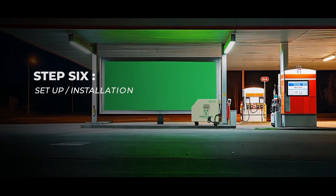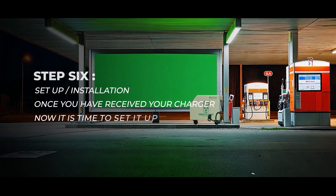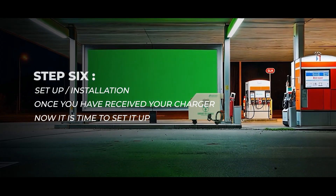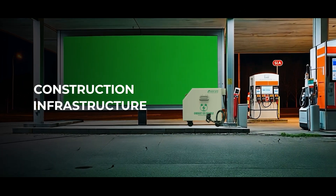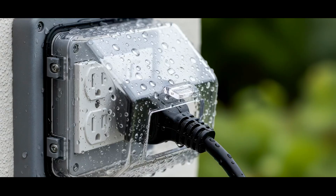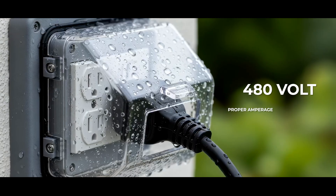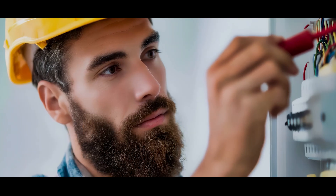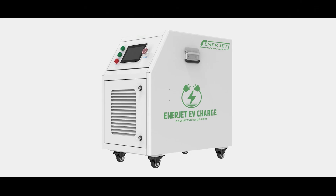Step 6: Set up installation. Once you have received your charger, it's time to set it up. The portable DC chargers do not require construction or changes to the infrastructure. You do not have to excavate or run conduits underground. These stations work by plugging them into a 480-volt, three-phase outlet with the proper amperage. Have a licensed electrician install a commercial outlet at your property. Then, the charger can be used simply by plugging it into the outlet.